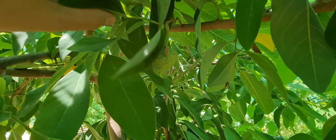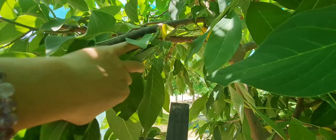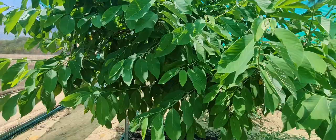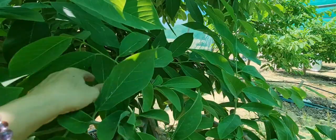And look at the custard apple. I just love the custard apple smell — the foliage, I mean. It's a gorgeous fruit.